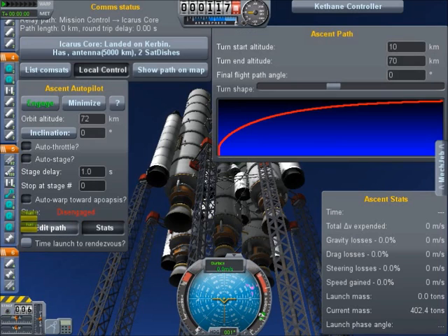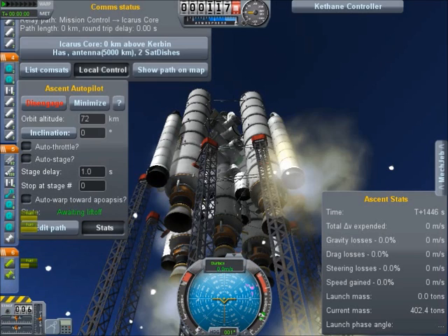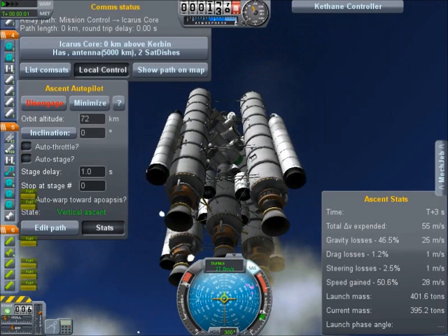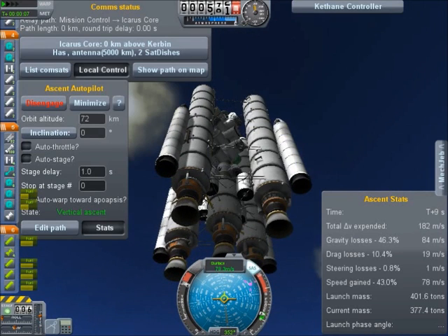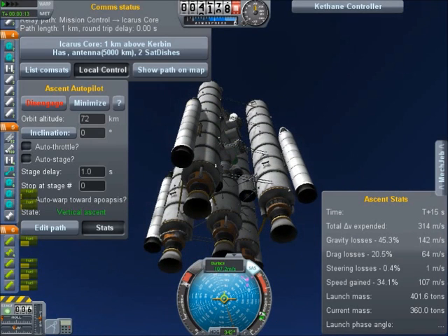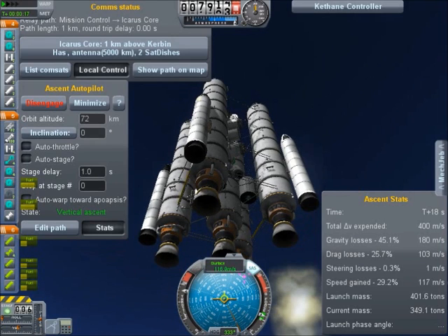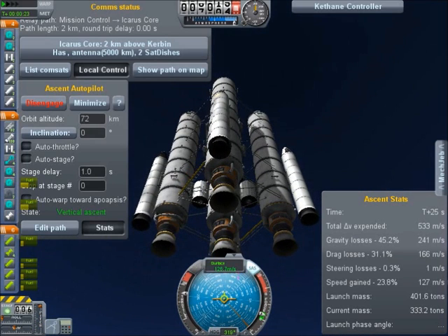So this is the path we're taking up to orbit. Start at 10 kilometers, end at 70. We're going to 72 kilometers — engage the autopilot. We're all set to go. As you can see, it's extremely laggy. That sound is weird. I love the sound of these engines, though. Get ready for explosions.